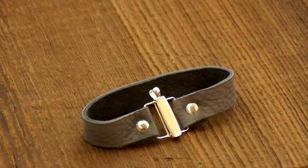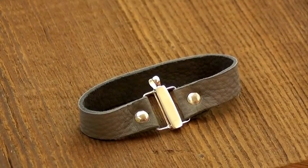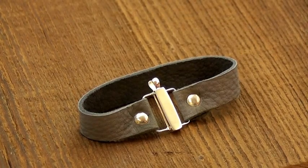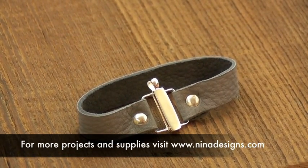You can play around with different colors and different widths of leather. This is a very versatile technique, so feel free to experiment. And visit us at www.ninadesigns.com for more projects and all the supplies you need.